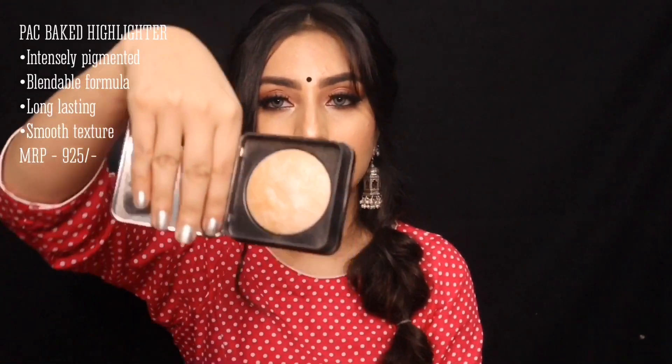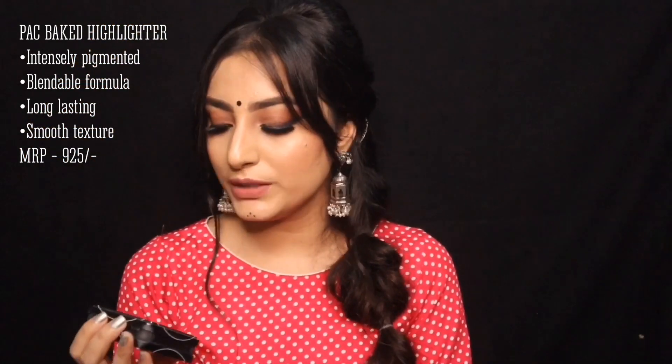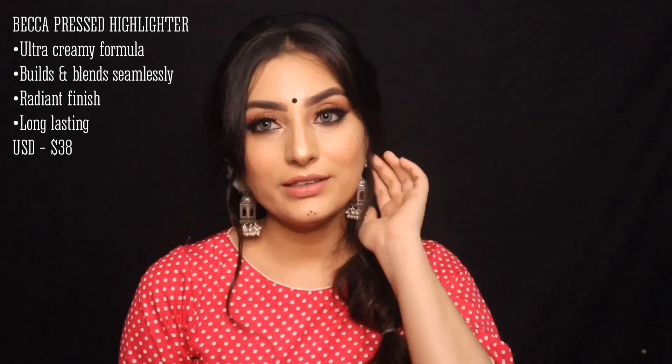For a single highlighter, I have the PAC Cosmetics Baked Highlighter in shade 02. It retails for nearly 900 rupees for 7.5 grams of product, so it will last a long time. For a high-end option, we have the Becca Highlighter — it's very smooth, comes in many shades, and you will get it from Nykaa and Sephora.